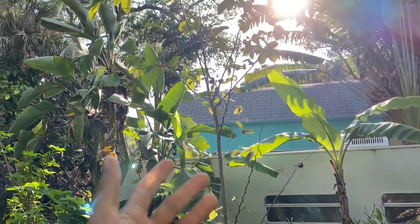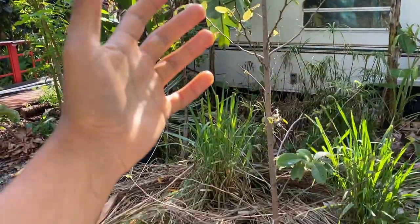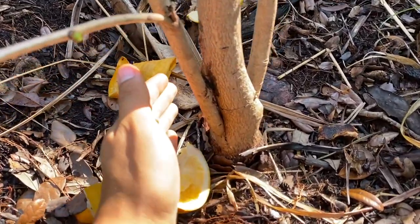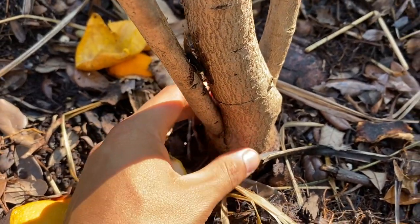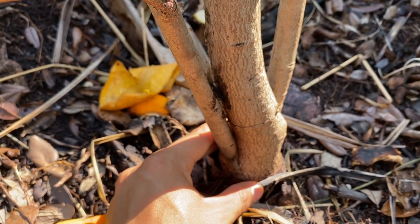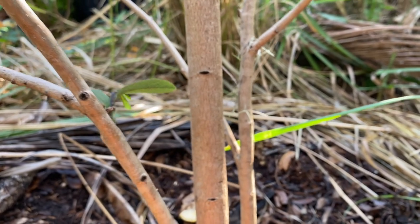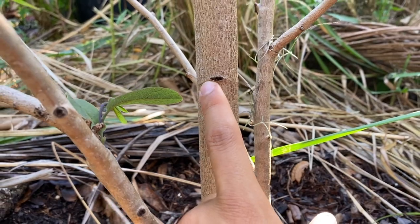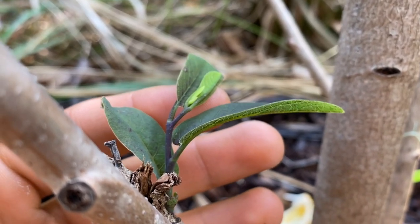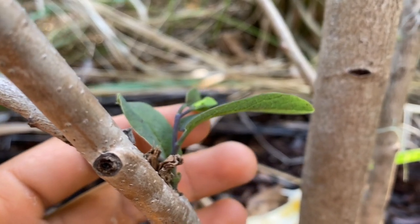I want to talk about the base of this red llama, because the real work is where the base is — the roots and the soil. This llama is grafted onto pond apple rootstock, and the base itself is not the girthiest but it could be girthier. If I trimmed this llama, I believe the base would be girthier, but I'm just letting it grow as it wants to. I really like the bark of the red llama — it's actually really smooth. The stem it pushes out is multicolored, kind of a dark maroon reddish-blue color.